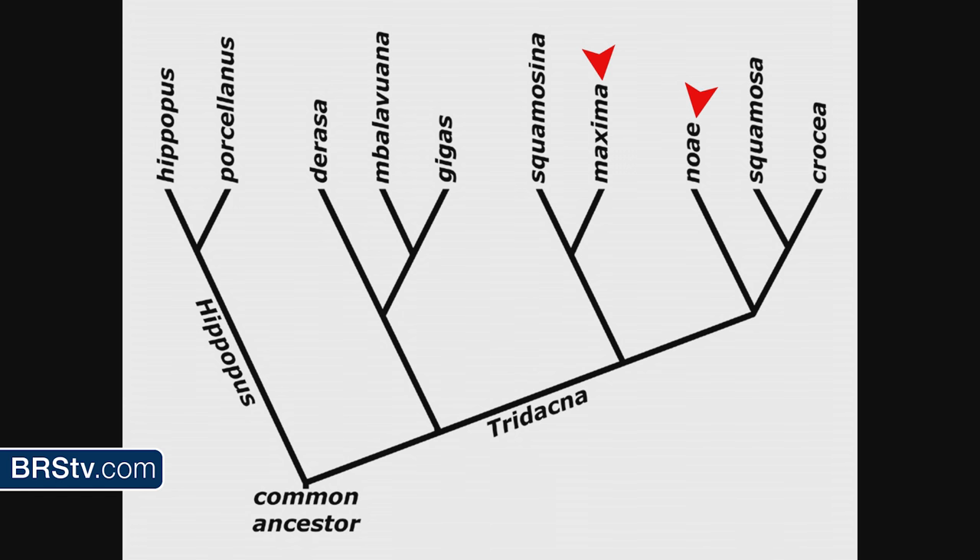Based on genetics, the family tree of Tridacna has changed significantly. Previously, clams were grouped by life habit — whether they bore into rocks or lived unattached on the seafloor — but genetic testing showed much of that was wrong. T. noae, which was thought to be maxima, turns out to be more closely related to Squamosa and Crosea — very different species. Genetics are showing us all kinds of new things.